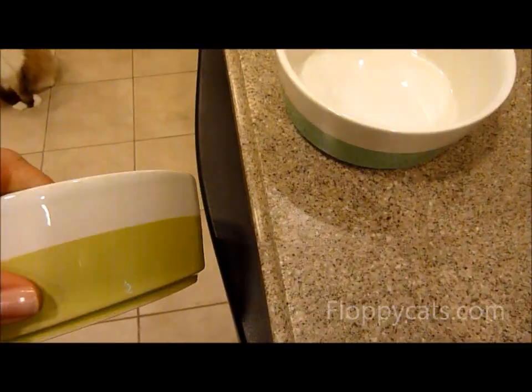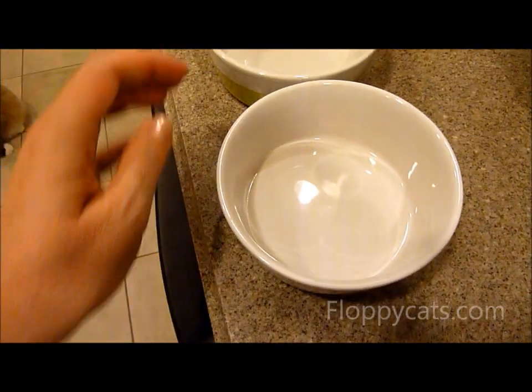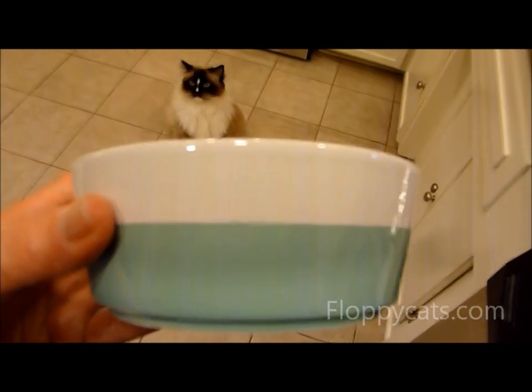So these Waggo bowls — obviously you can see they're two-toned. We got a teal one and then a lime-colored one. You can fit all sorts of food in these; you can fit an entire small can.